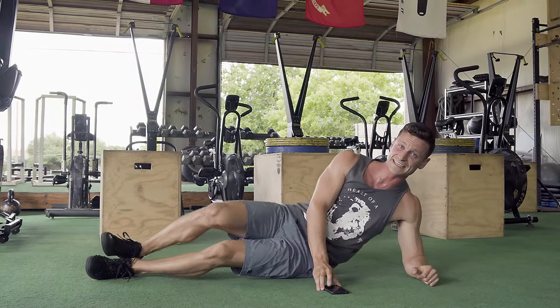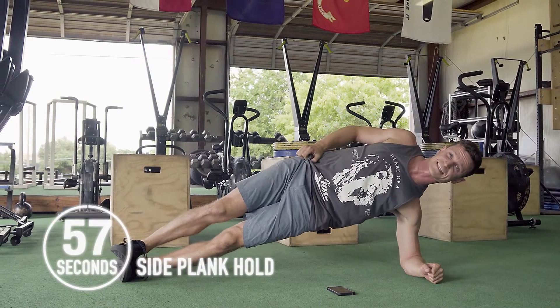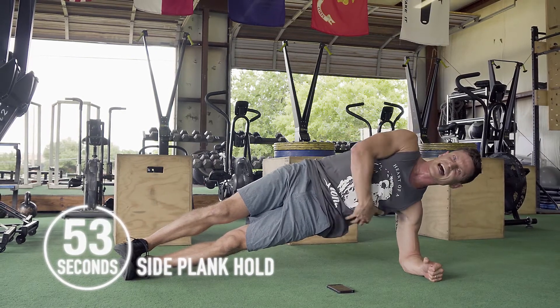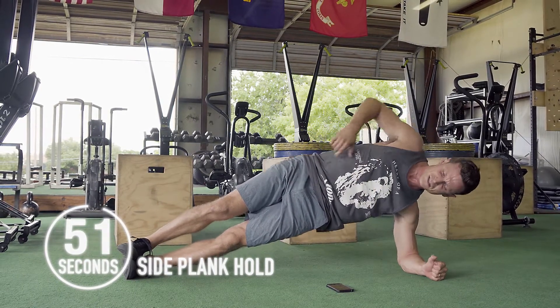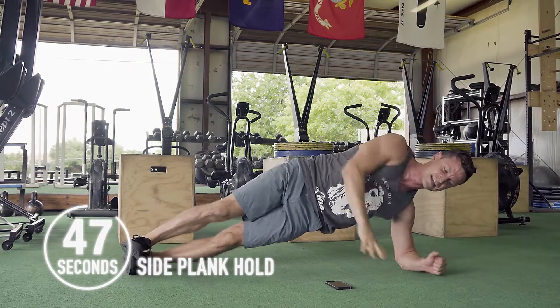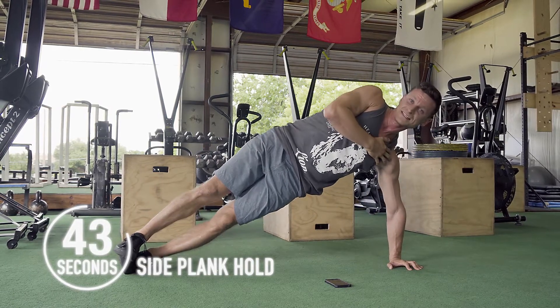If you need to go from the elbow, go from the elbow — but those hips need to stay up high. Use those obliques, those side abs as some of you like to call them, to really push those hips up. Adjust the feet as needed, and if you can take it to the hand without being sloppy, take it to the hand.